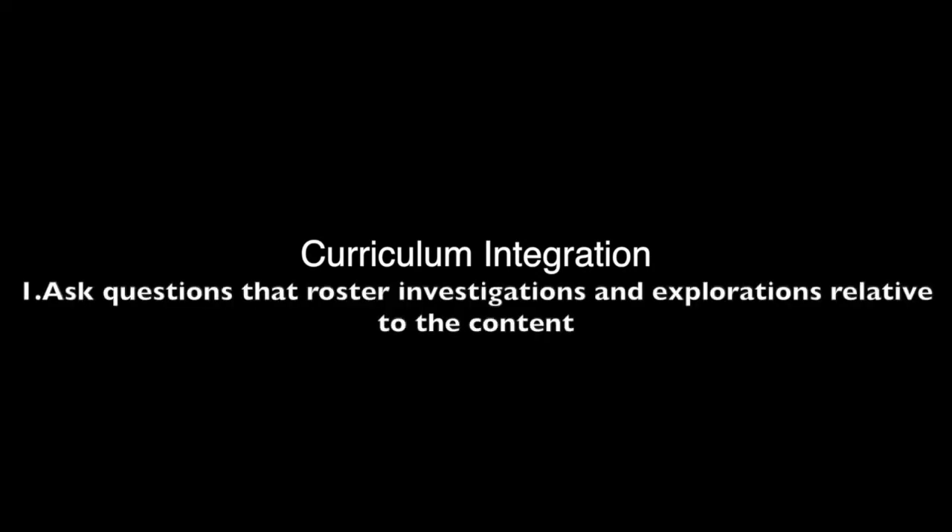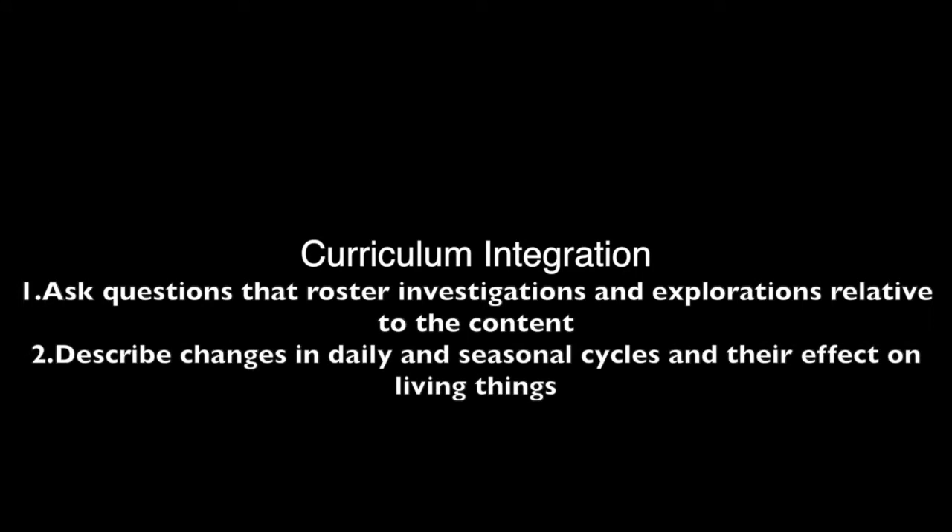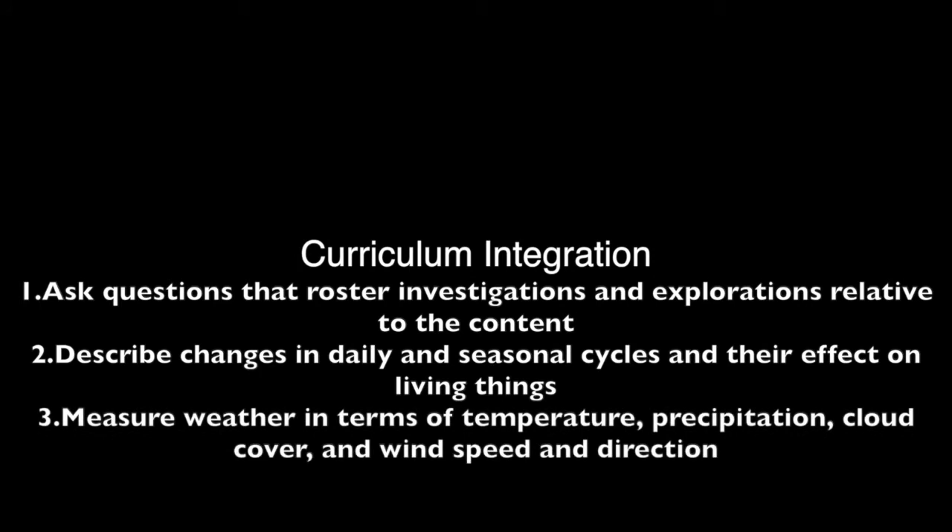Curriculum Integration: This experiment integrates some prescribed learning outcomes from the processes of science, earth and space science, and life science for kindergarten to grade 7, as outlined in the BC school curriculum. Examples of PLOs that can be covered include: Ask questions that foster investigations and explorations relative to the content; Describe changes that occur in daily and seasonal cycles and their effect on living things; Measure weather in terms of temperature, precipitation, cloud cover, and wind speed and direction; Analyze impacts of weather.